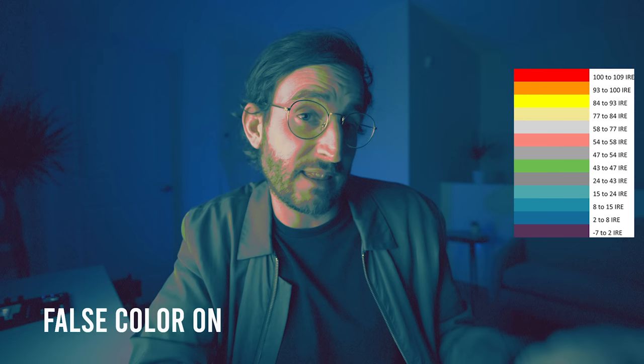When I start going to 80% IRE on a person's skin, it begins clipping and it becomes difficult to get the subtle detail — you want to protect the skin tones, that's the most important thing when color correcting. When you turn on false colors on your monitor, you can quickly determine if the skin tone is at 70% IRE. I'll pause and put this false color overlay on the video. You can see that gray equals 58 to 77 IRE — that's the area you want your skin tones to be, and my skin correlates to that gray area.